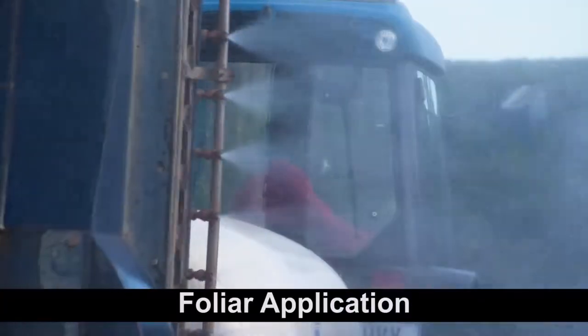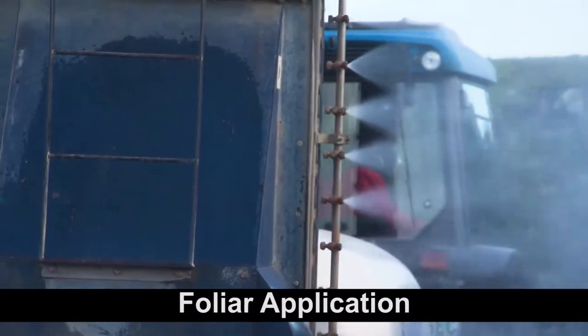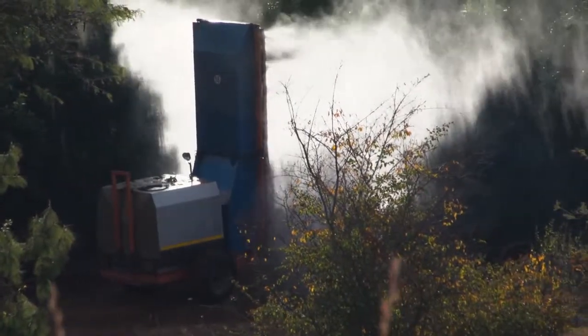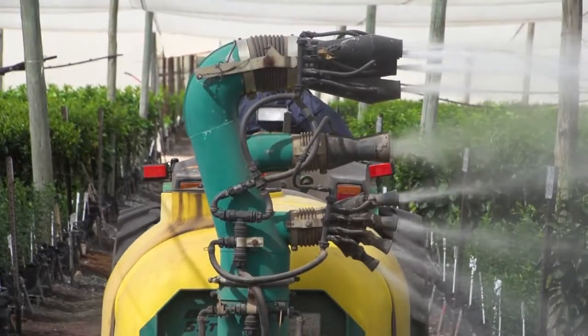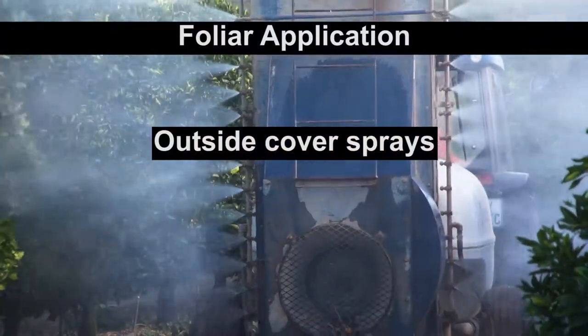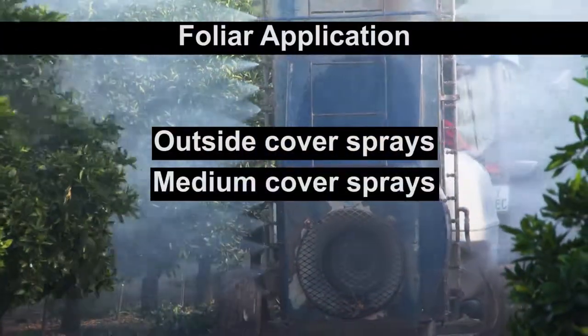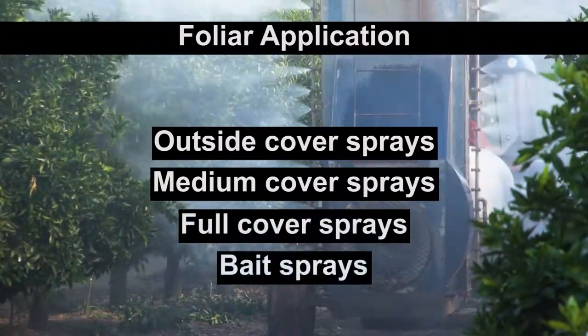Foliar applications are where agrochemicals are sprayed onto the leaves of trees. This is the most common way for applying agrochemicals. There are four main types of foliar sprays, namely outside cover sprays, medium cover sprays, full cover sprays, and bait sprays.